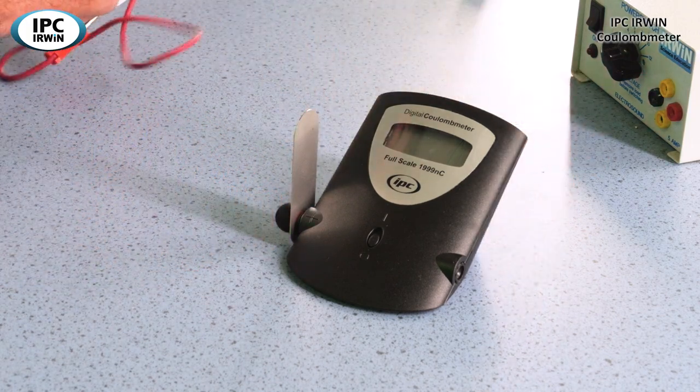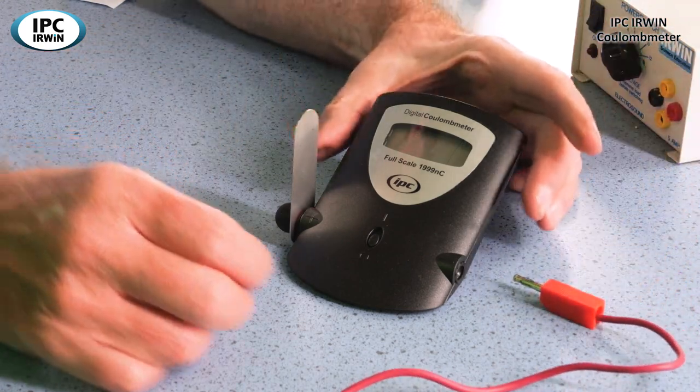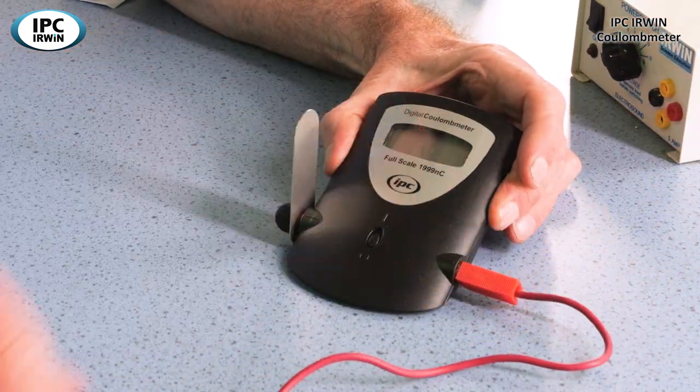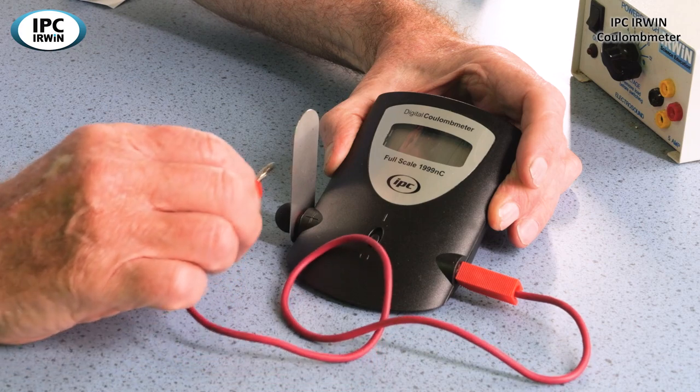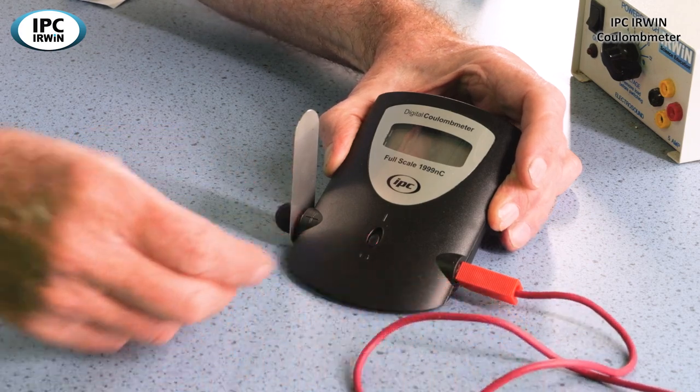We always have a lead — we call it a flying lead — connected to the negative port, on hand to discharge the meter. That's just by touching it on there, which we'll show you how to do later on.